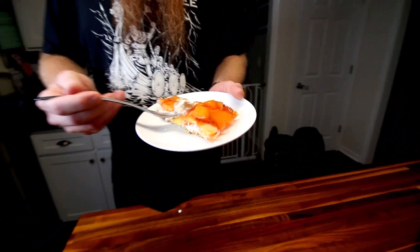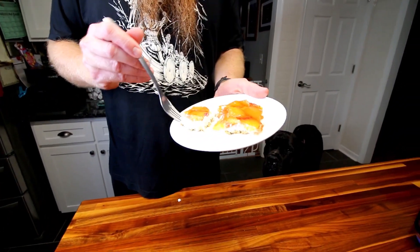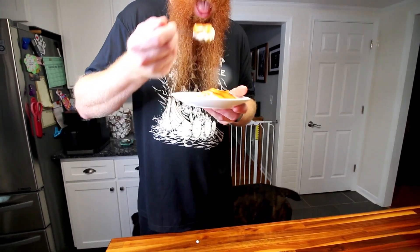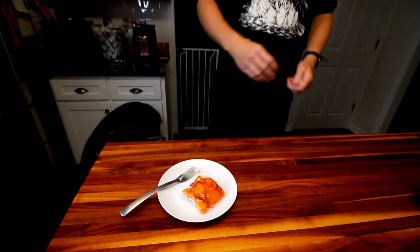My husband is trying it since I'm still fasting. He says he loves peaches and loves waffle cones — it's really good. His thoughts on the waffle cone crust versus the traditional pretzel: with the mixed berry and pretzel version, the pretzel makes it more savory which is really nice. It's just a different flavor profile — this is sweet on sweet on sweet. You don't have the salt from the pretzels.